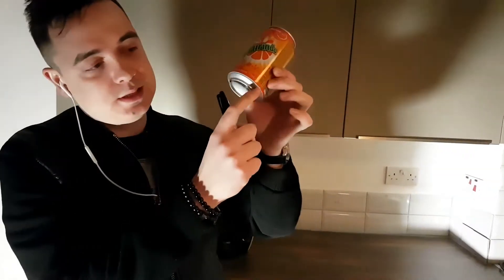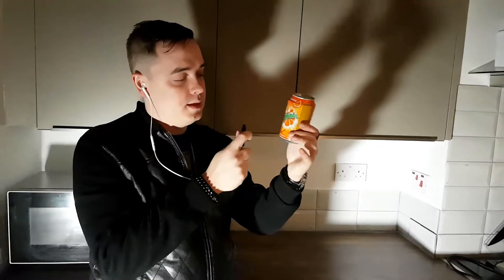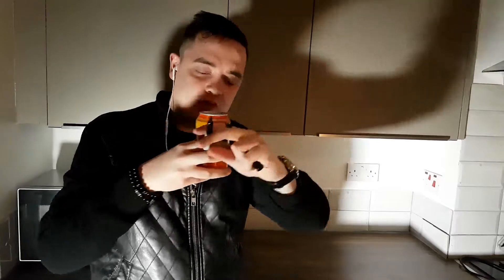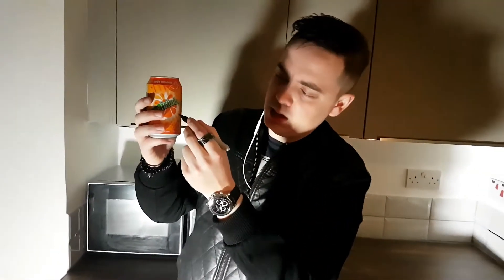So here's the secret: all you need is a can with the bottom shaped like this, which most cans have. Then you drink it almost more than half — I would say you leave the drink somewhere around here.